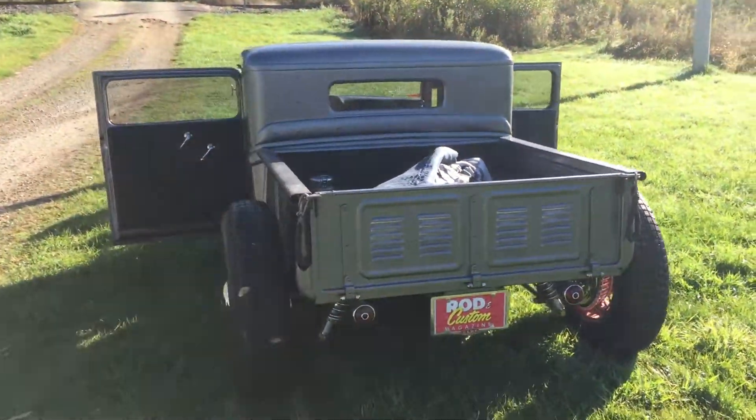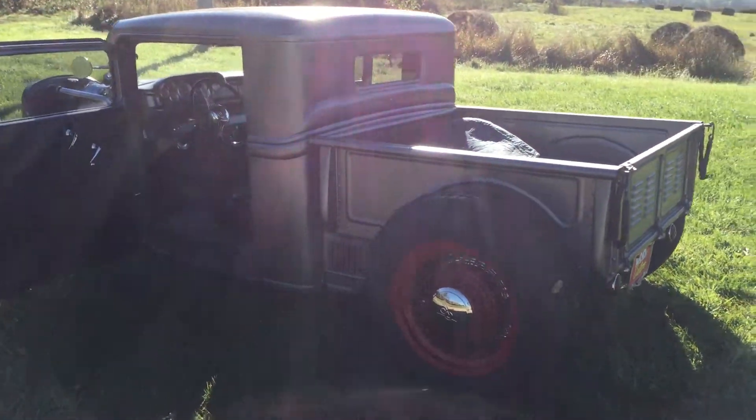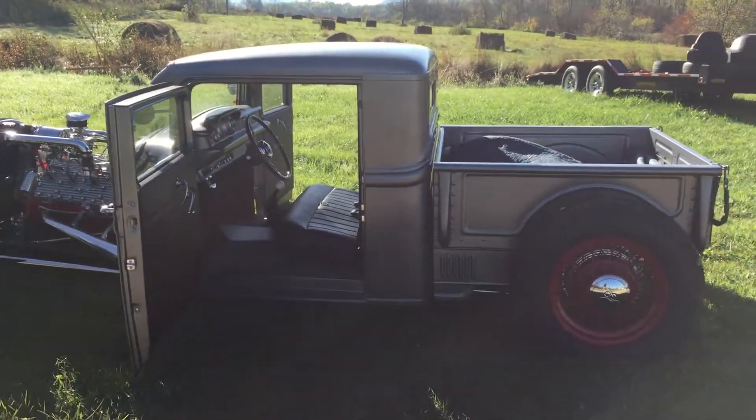And the other side. Sorry, it's really sunny — I can't tell if we're seeing anything here.